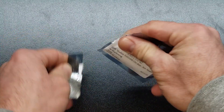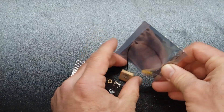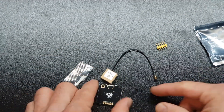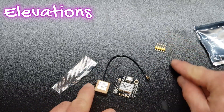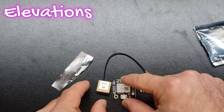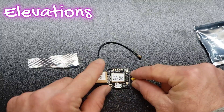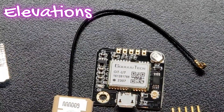It does come in the static-free baggie, which is always good for shipping. Very basic setup here. You do have the chip itself, a GPS antenna, and it did come with these headers. Let's orient this around so we can zoom in and take a look at what we have.